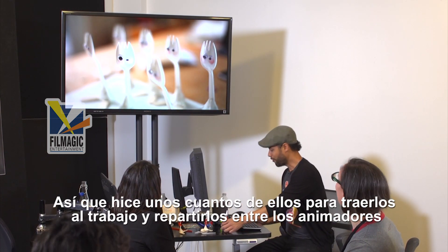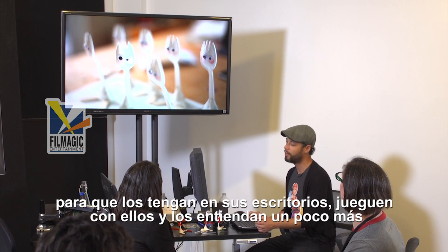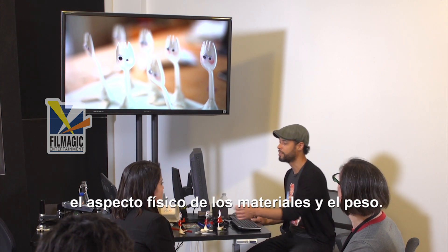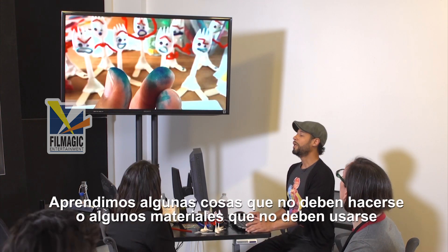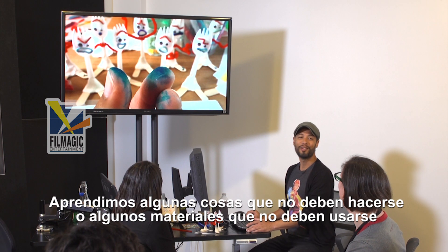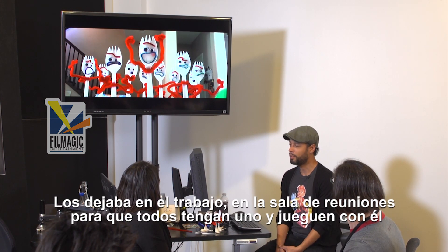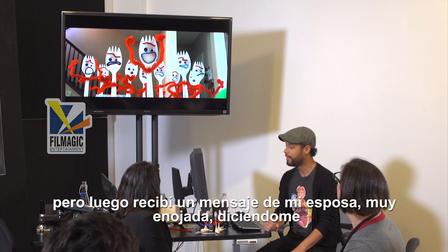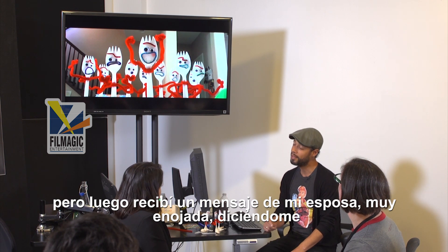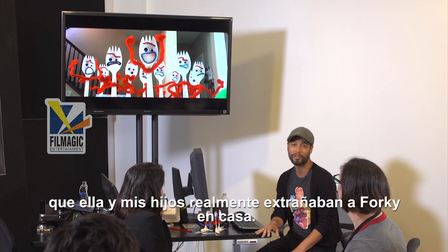So I was making a few of them to bring to work and give to a few animators to have Forky on their desk — to play along and try to understand a little bit more the physicality of the materials and the weight. We learned a few things that shouldn't be done or some materials that should not be used. I was bringing them to work and leaving them at our meeting room for everyone to have one and play with. But then I got a really angry text message from my wife saying that she and the kids were really missing Forky at home.